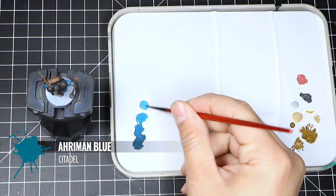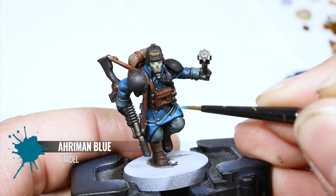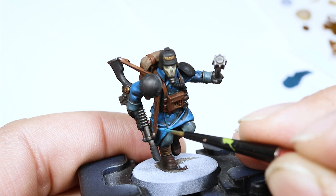To finish up the coat, I'm using Ahriman Blue and applying just a tiny bit on the places that most reflect light — just little touches here and there. It's nothing too fancy, but it's going to accentuate those highlights and make them look even brighter.